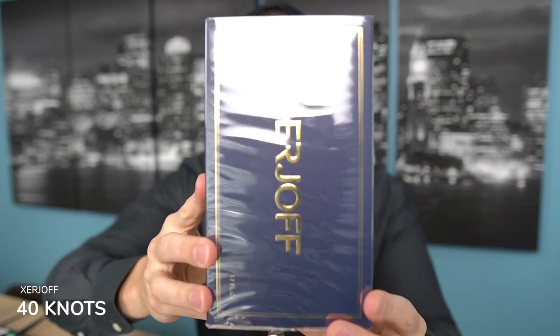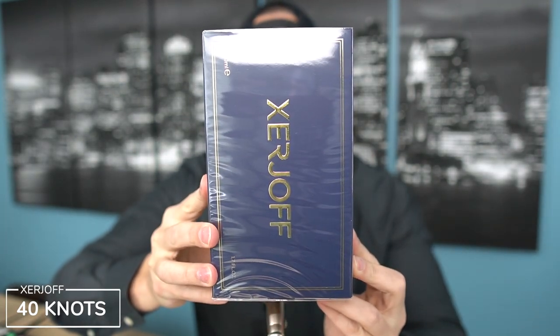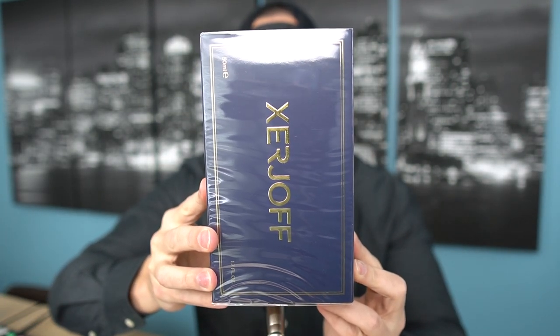I also picked up another super hyped Zherzhov fragrance that a lot of you kept telling me to try — we are talking about Zherzhov's 40 Knots. It comes in this massive box. This is the 50ml that I paid around $125 for, and around $110 for the tester of Zafiro. I'm going to try both on skin, take a look at the notes, and share my overall impressions.